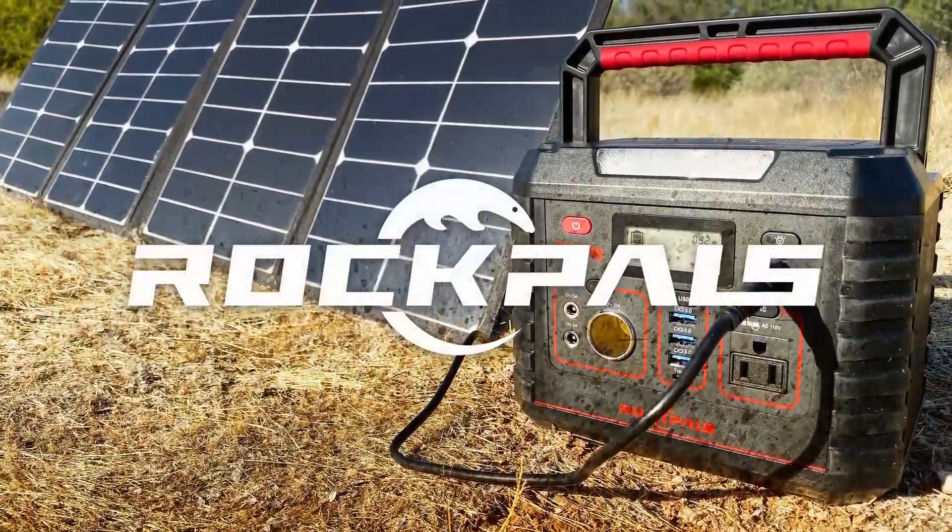Brought to you by Rock Pals. I'm also using the 80 watt solar panel out here, also by Rock Pals, which I'll show you in a moment. I've used that to charge this up, and it's actually pretty remarkable how quickly it charges with an 80 watt solar panel.